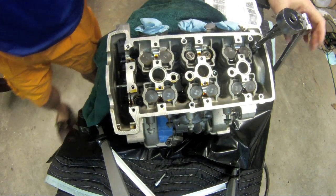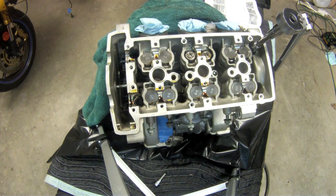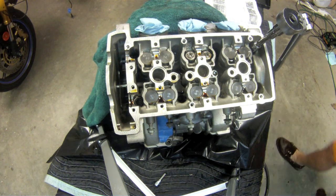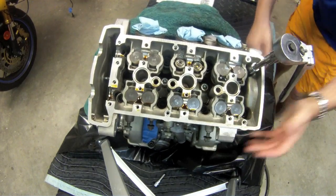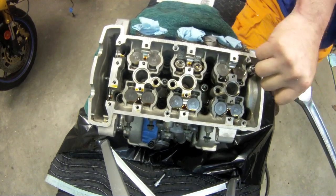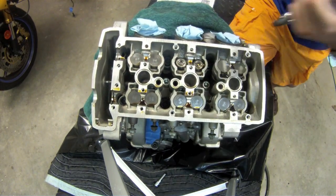I'll try the other side; it's going to get better. Put it just on it. There we go.